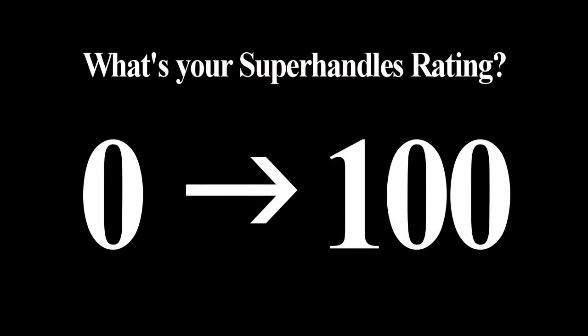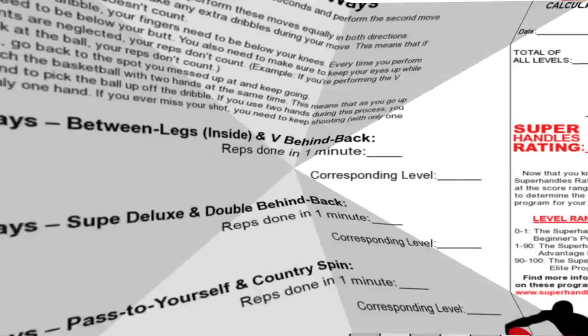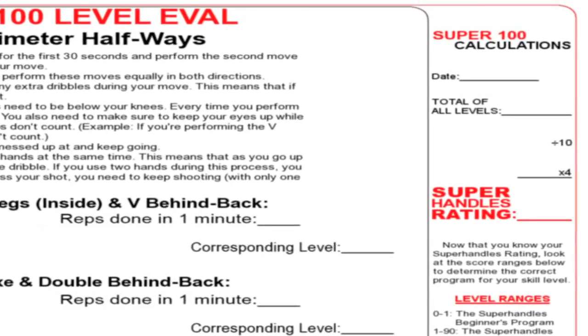Welcome to the Superhandles 100-level eval. I'm Garrett Johnson. Never before have you been able to test your ball handling in 10 drills and receive a Superhandles rating from 0 to 100. This is widely known as the worldwide standard for ball handling efficiency. Your score will successfully place you in the correct Superhandles program for your skill level.